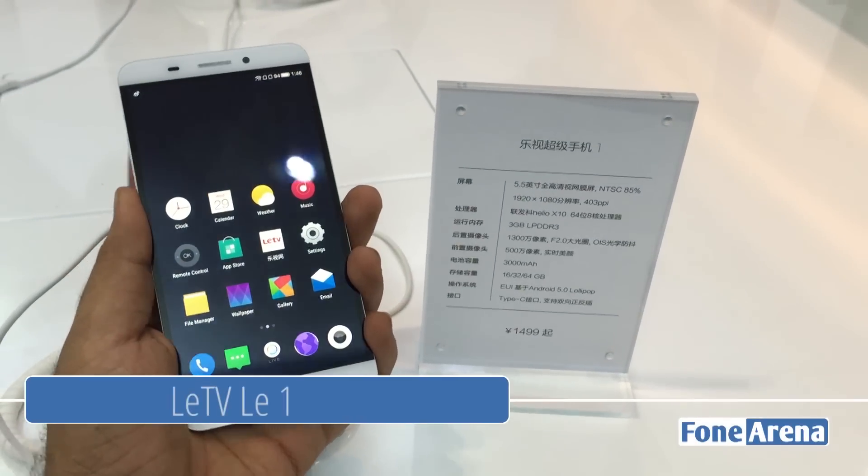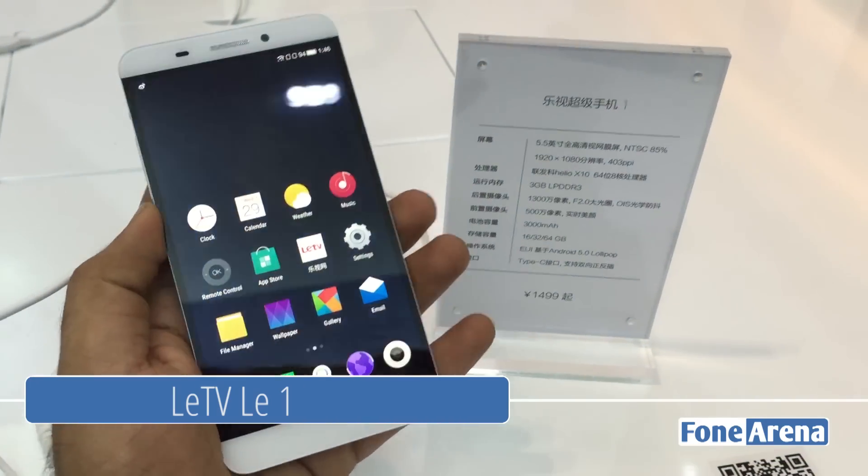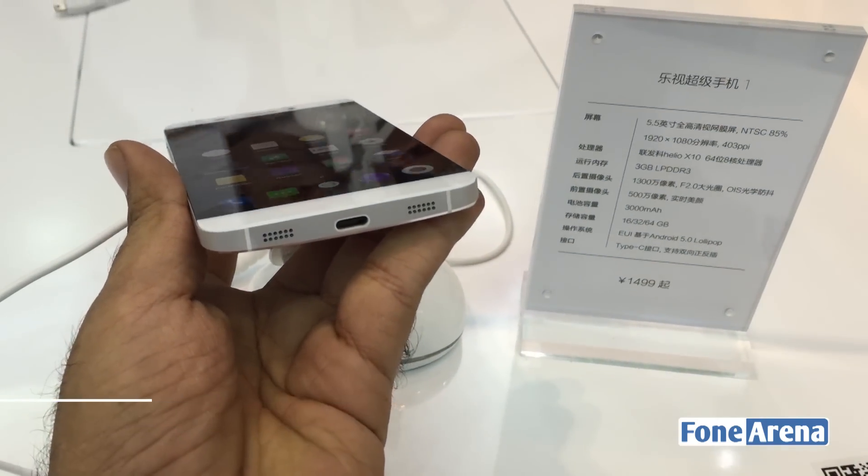Hi guys, we are looking at the LeTV Le 1 Android smartphone. This is the first smartphone in the world to come equipped with a USB Type-C port.